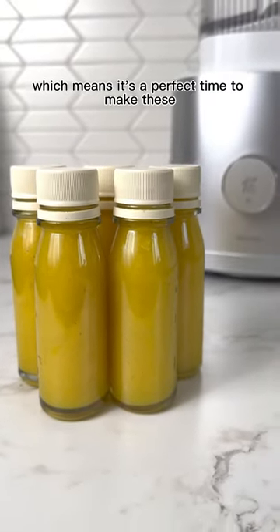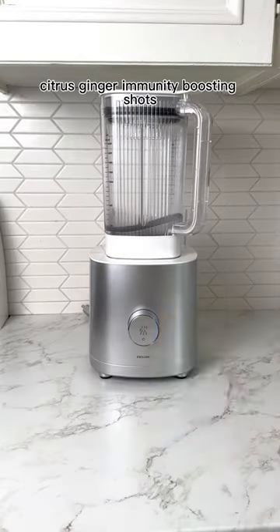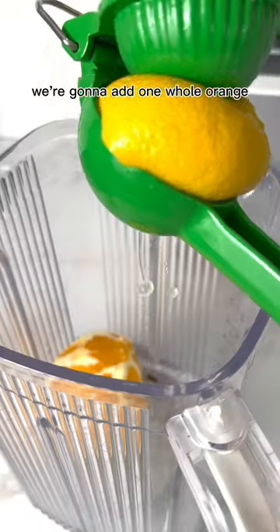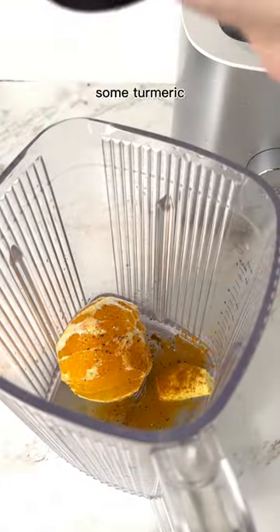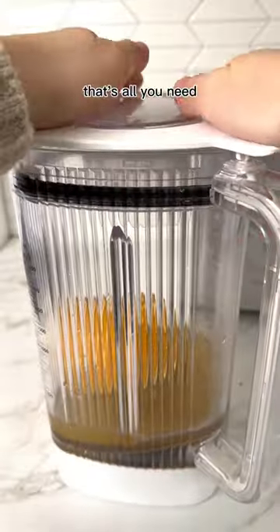It's winter, which means it's a perfect time to make these citrus ginger immunity boosting shots. To our blender, we're going to add one whole orange, the juice of a lemon, an inch-sized piece of ginger, some turmeric, some black pepper, and some water. That's all you need.